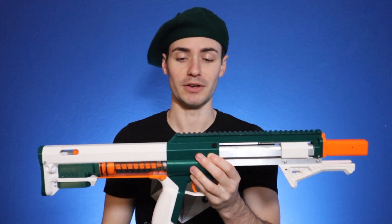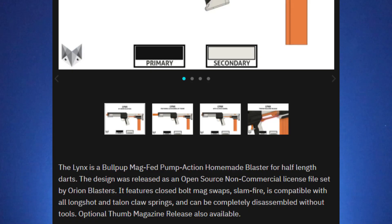I like a lot of blasters — high performance springers, all the fine details. I've been a big fan of the Talon Claw system; it works well for my size and the priming weight compared to a Caliburn. This is a very fair competitor to the Talon Claw. So what is the Lynx? The Lynx is a bullpup, mag-fed, pump-action homemade blaster for half-length darts. The design was released as an open source non-commercial license file set by Orion Blasters. It features closed bolt mag swaps, slam fire, is compatible with all Longshot and Talon Claw springs, and can be completely disassembled without tools.